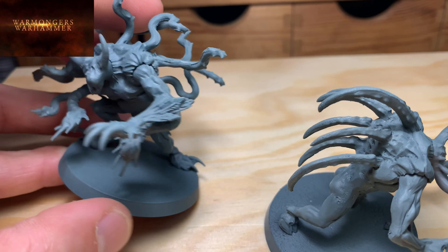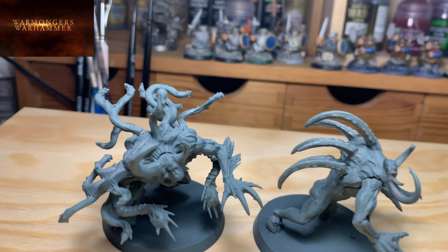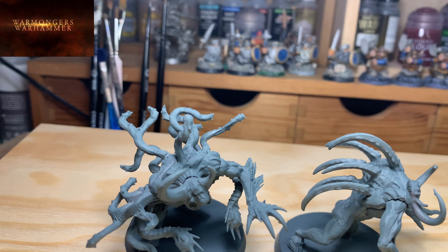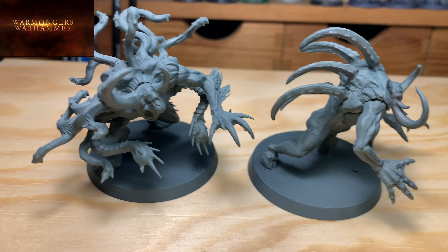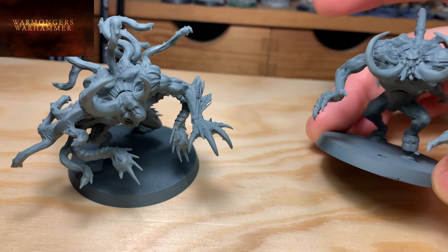They are primed in grey — the Workshop grey. What's it called now... the grey is Mechanicus Standard Grey. And well, we're going to give them a little color, a bit of life, and I hope you like it.